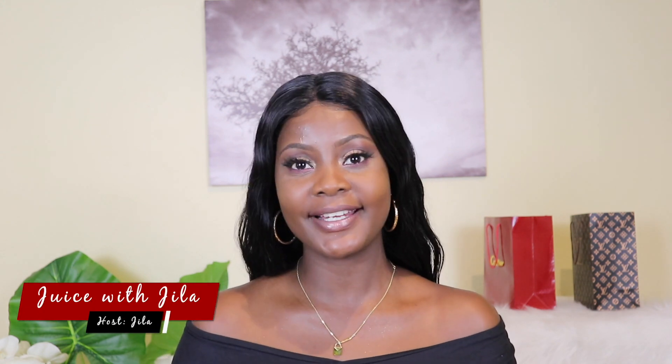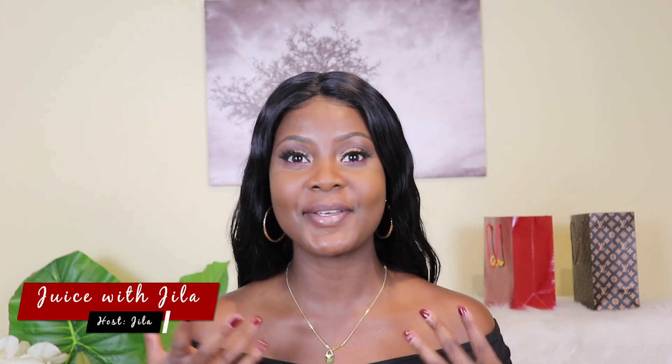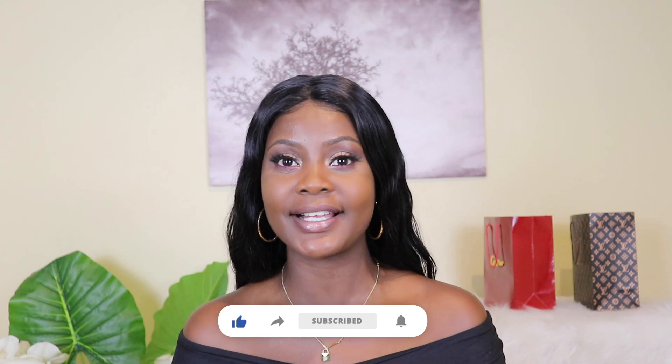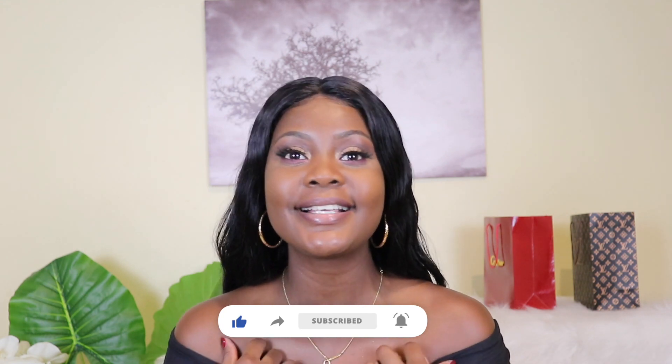Hi loves, welcome to my YouTube channel! How are you guys doing? I hope you're doing great. It's always good to see you. For those of you joining me for the first time, welcome to Juice with Jilla. Make sure to subscribe and turn notifications on so you don't miss out when I make videos like this one. For the returning viewers, what's good? How are you guys doing? I'm always so happy to see you.